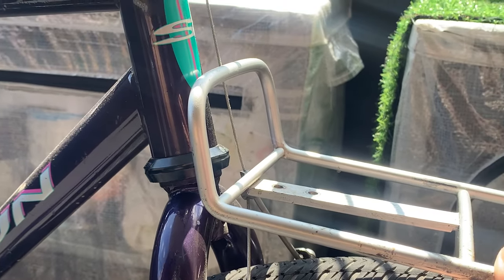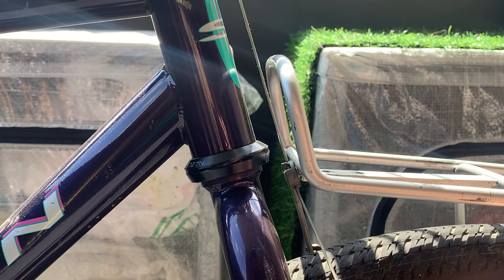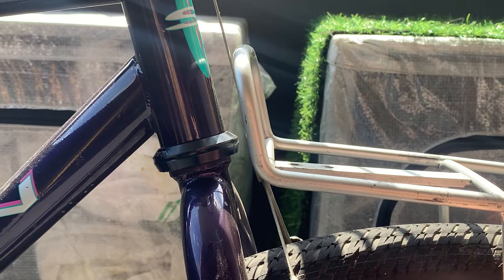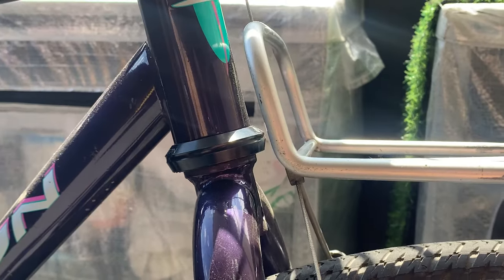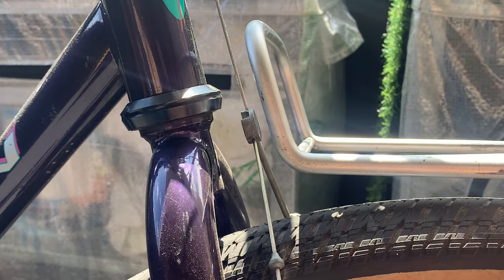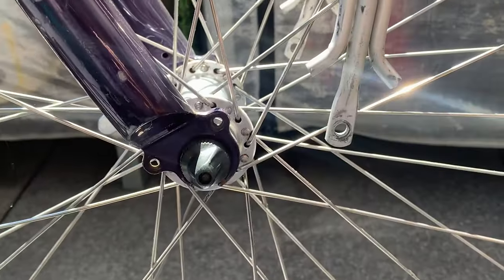Another thing you can do is you can actually just take off the brake cable and put it over the top, but you can see mine lines up right with the hanger, so it's going to be a little bit funky when you pull up and down on the brake. I want to lower it a little bit and try to keep it as horizontal as possible.